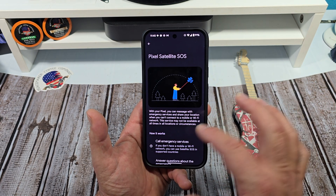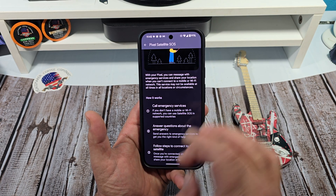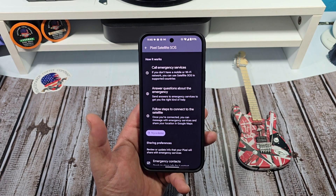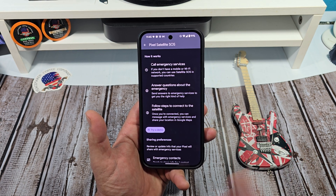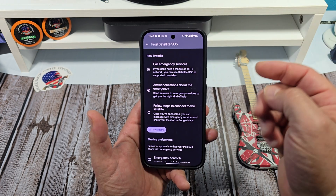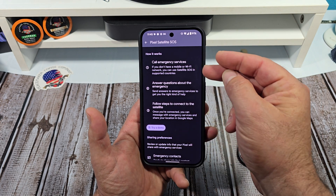With your Pixel, you can message with emergency services and share your location when you can't connect to a mobile or Wi-Fi network. The service might not be available at all times, in all occasions or circumstances. I am very thankful that I haven't had to use any of my emergency services on the Pixel or the iPhone, so I'm very blessed. But if you have to use it — so how it works: call emergency services. If you don't have a mobile or Wi-Fi network, you can use Satellite SOS in supported countries.